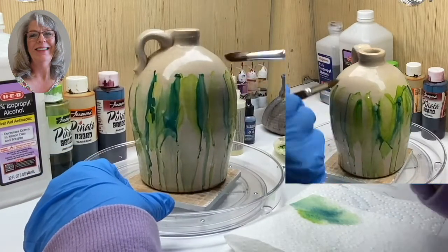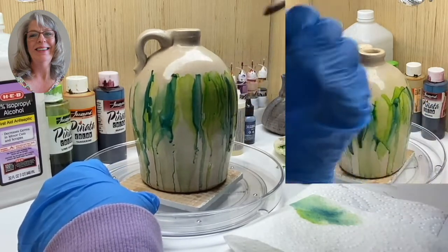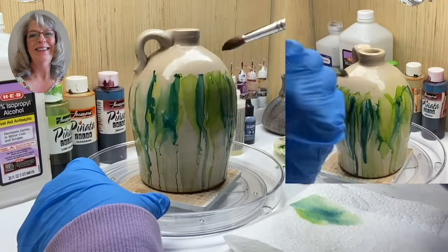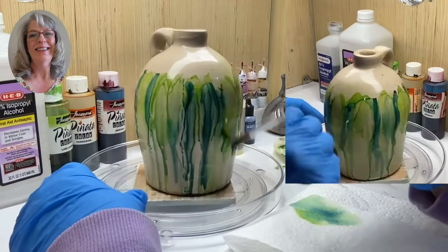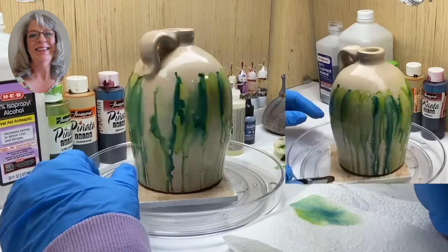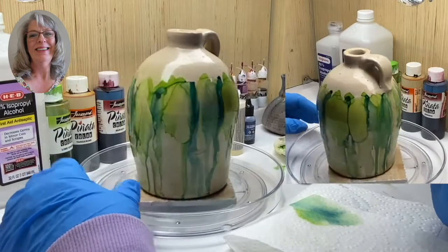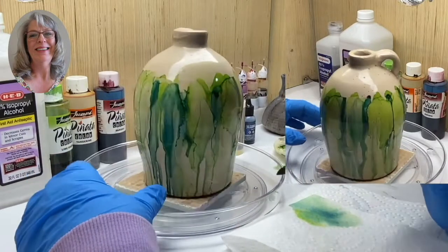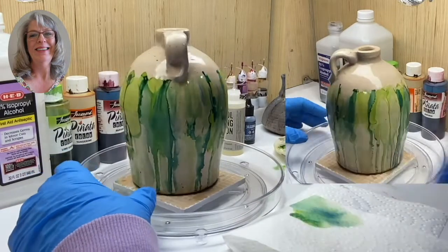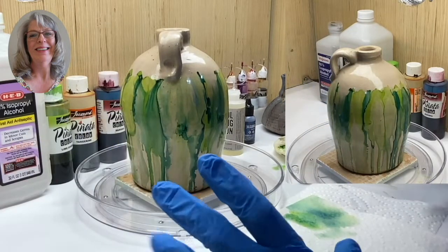This is a kind of a light place, so I'm going to bring in some more of that and use alcohol this time to let it run down. Because we're using rubbing alcohol, this dries very quickly. I think that's real pretty the way it looks — it looks like greenery, kind of a cascade look.